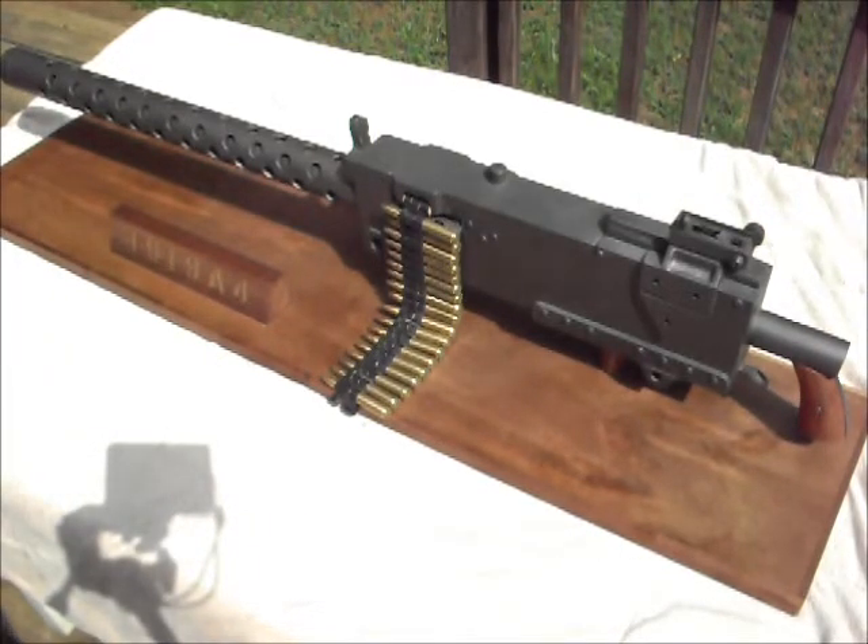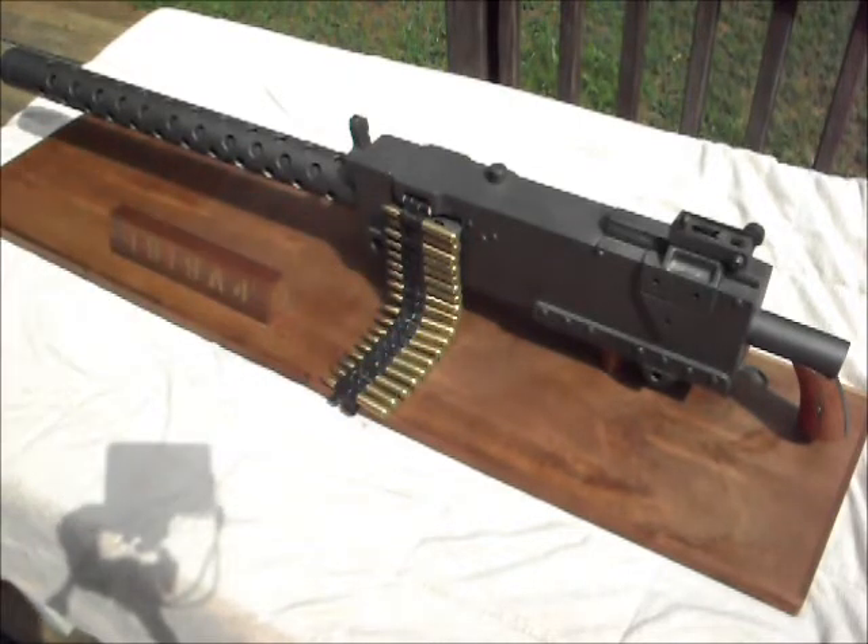I'm just going to kind of go over it. Now once again, I said this is a model — this is not the real thing. We built the stand, then we built the guns, something I did over the summer. It took about three weeks of kind of on and off work.